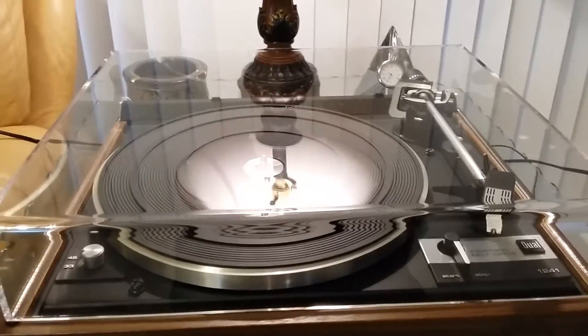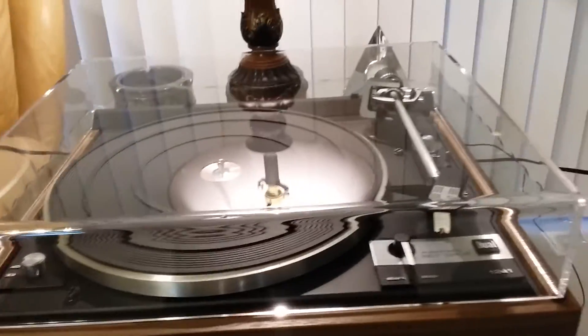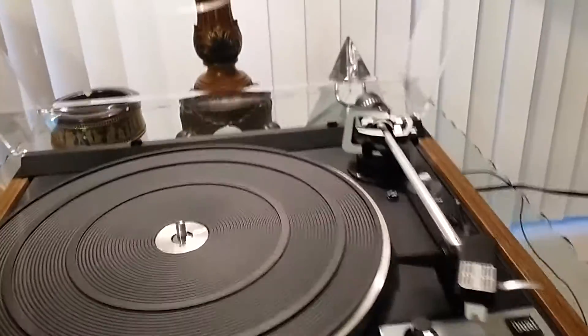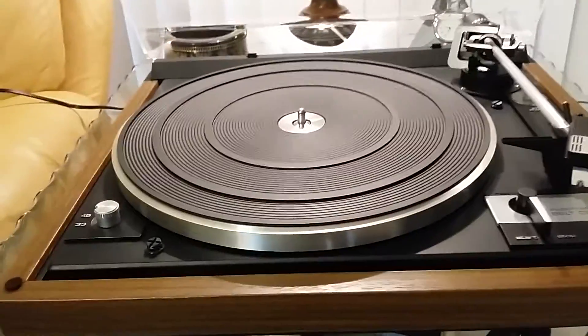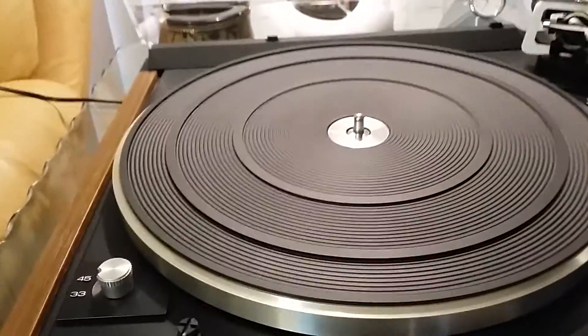For your consideration is this absolutely mint Dual 1241 belt drive turntable. This table is fitted with a brand new dust cover which is thicker and heavier than the original, still within the load range of the factory hinges. Bright work is superb. Brand new platter belt just installed, brand new Switchcraft RCAs just installed.